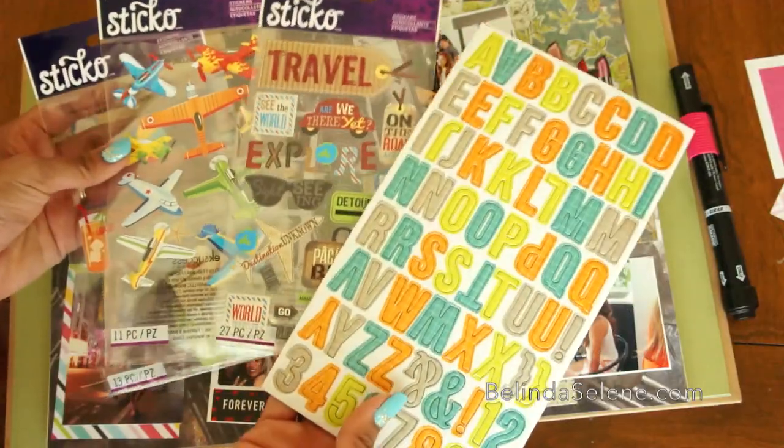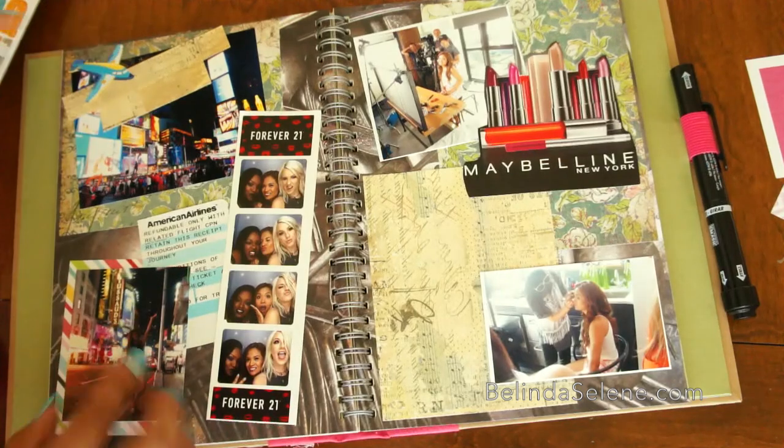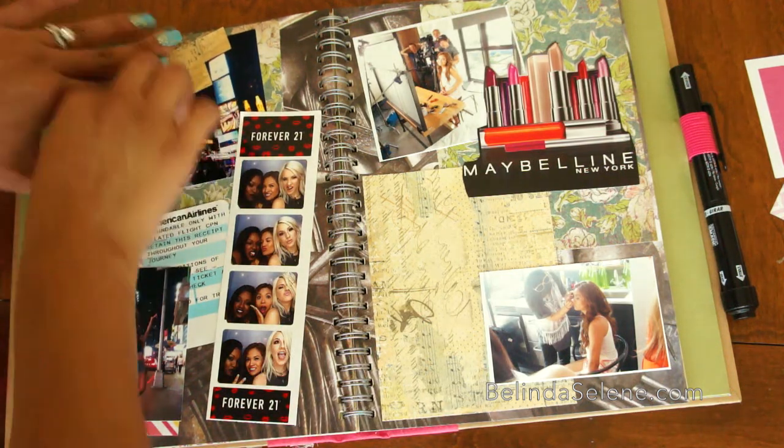Now it's time for my favorite part, which is putting on the stickers. I think it just makes everything look put together at the very end. I actually got these from Walmart — I believe they were a dollar per sheet. You can find them there, and you can also find them at the dollar store or even Target.